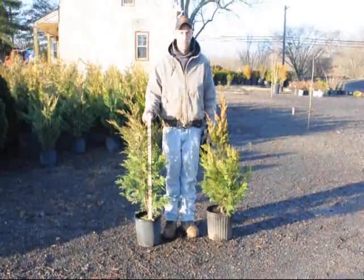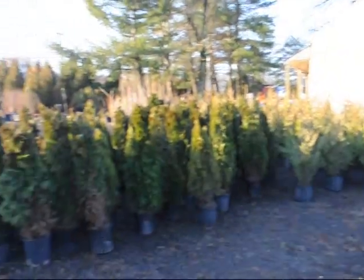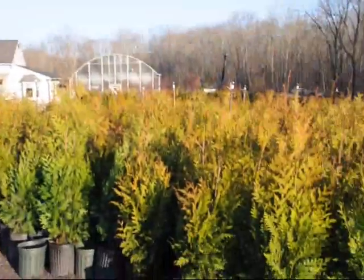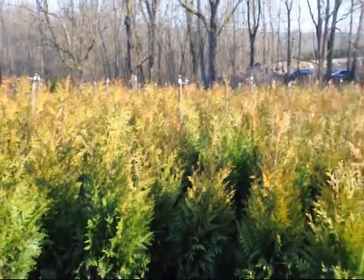These are number three pots. We also sell a large number of emerald green arborvitaes in pots, as well as green giant arborvitaes in pots. These are our three to four foot green giants in pots.